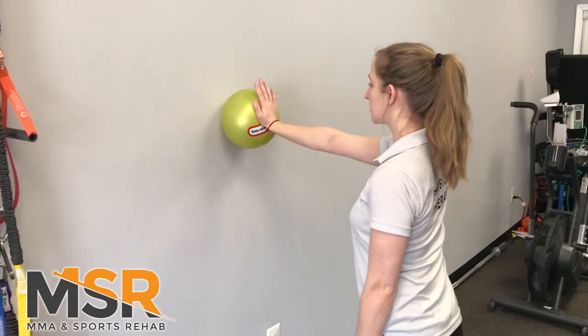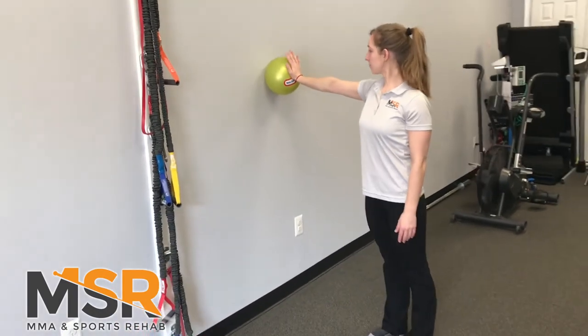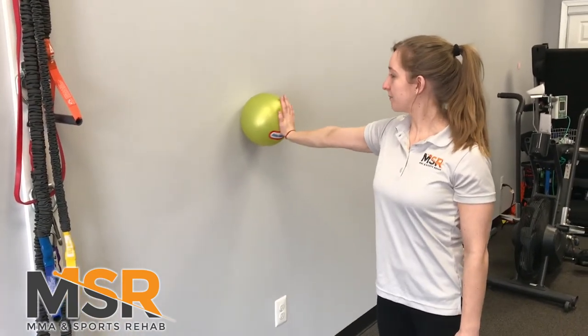You can also do this in what we call the scaption plane, standing at a 45 degree angle. Just turn your feet towards the corner, and same thing — elbows straight, pain-free range, all the way to Z.